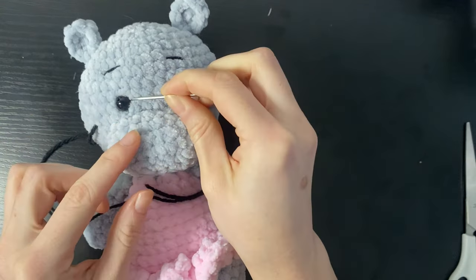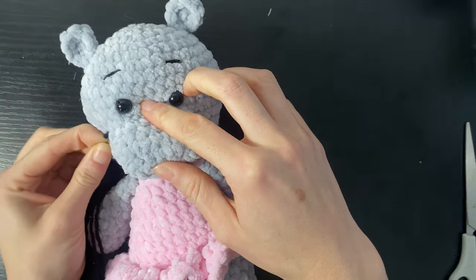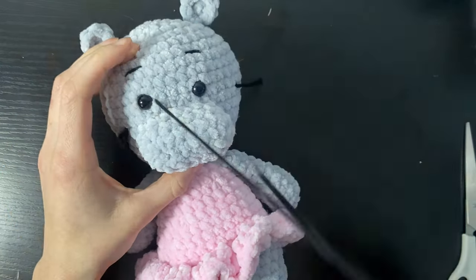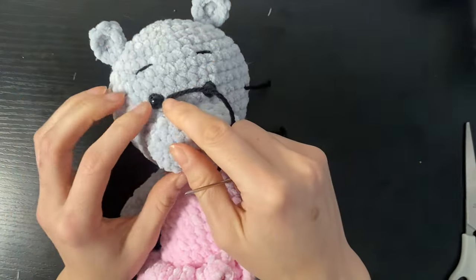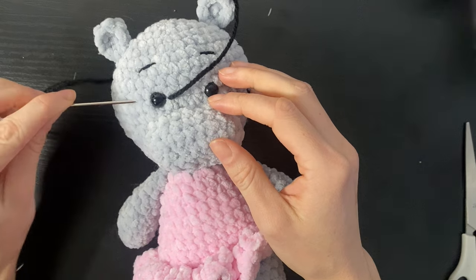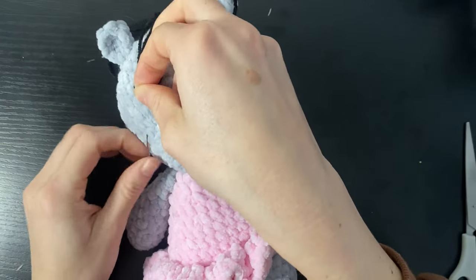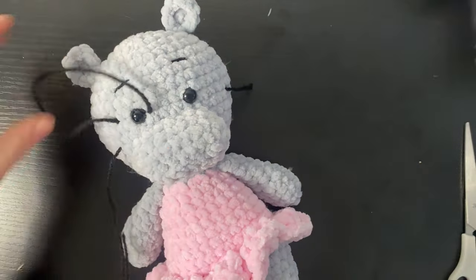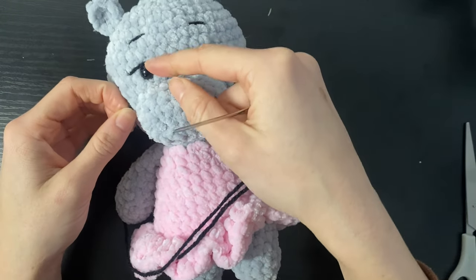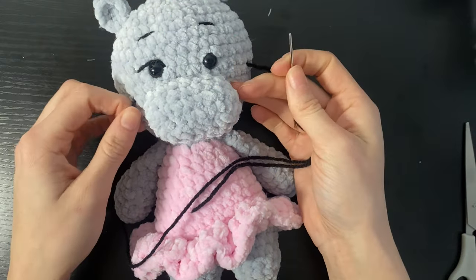We're going to try and aim for there — it can be a little bit difficult with the safety eyes in the way, so we just need to prod about until we can get the yarn needle as close as possible. We're coming to the side of the eye and then we're going to sew into about two stitches away from the eye. What that's going to do is loop over the eye, and then we're going to pull it tight so that it goes behind the safety eye — not too much that it disappears, but just enough to give us that definition.